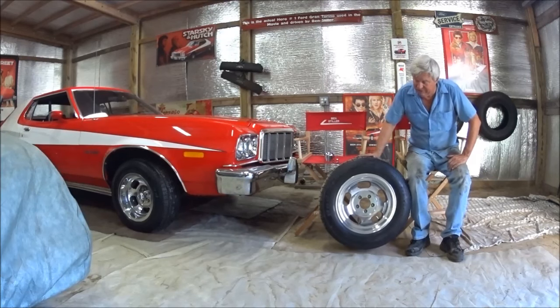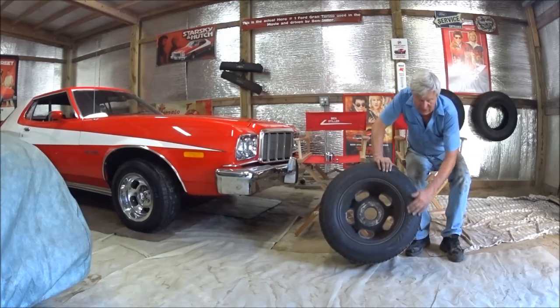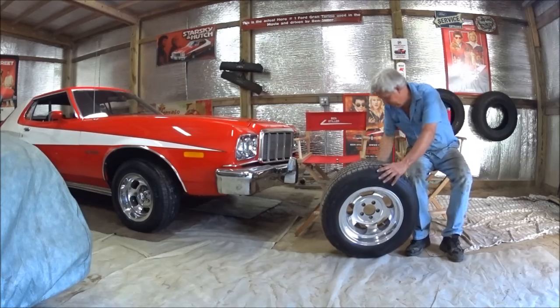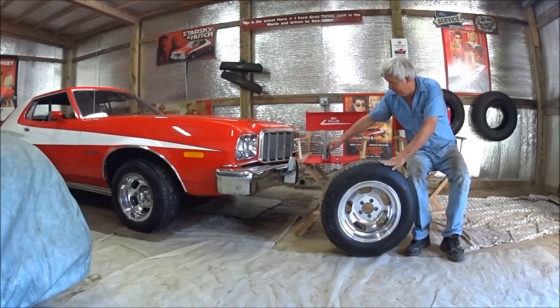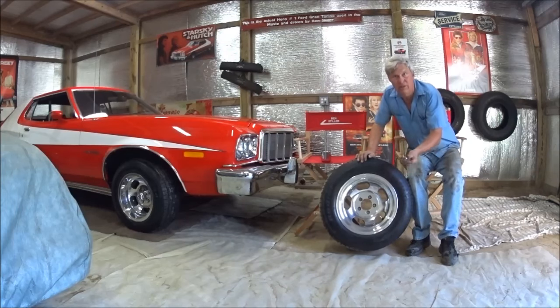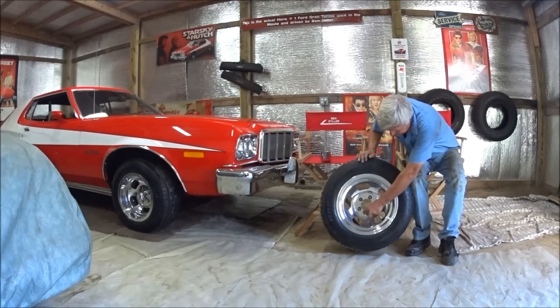Something they did differently on the movie cars is they painted the backs of the wheels black, and the white letters are also black. Instead of having a cap that pushes in from the front, they have a chrome metal cap that pushes in from the rear — I'm assuming it was just too hard to find the original style caps. On all the movie cars, they also machined the wheels to accept the acorn nut, so they'd all be the same and allow for a quick tire change. These kind of sink into the wheel a little bit, which gives it a different look too.